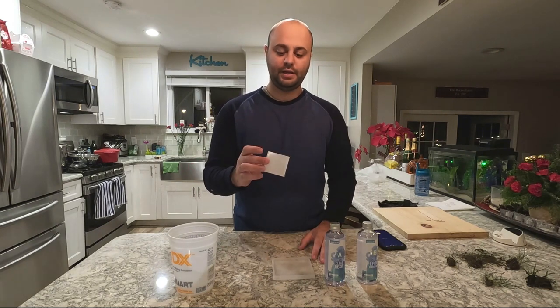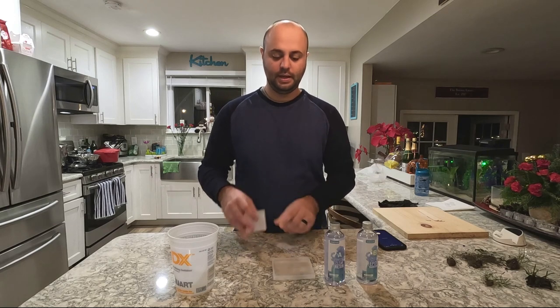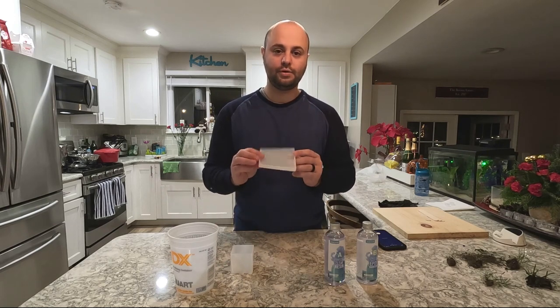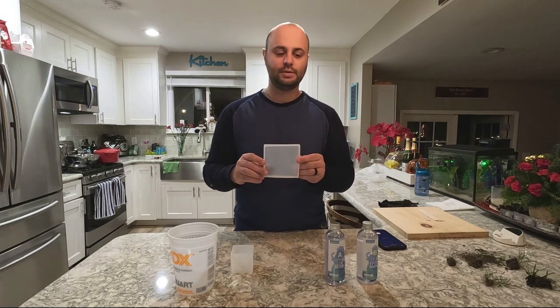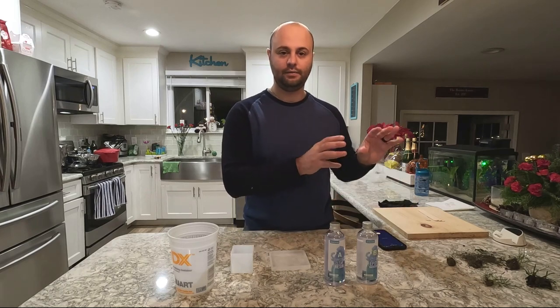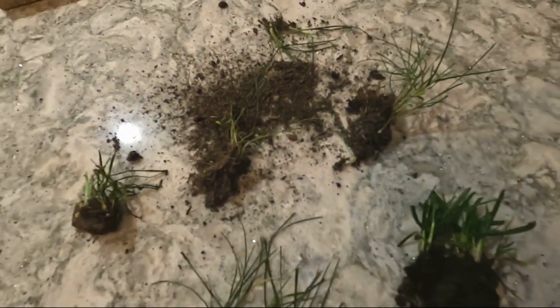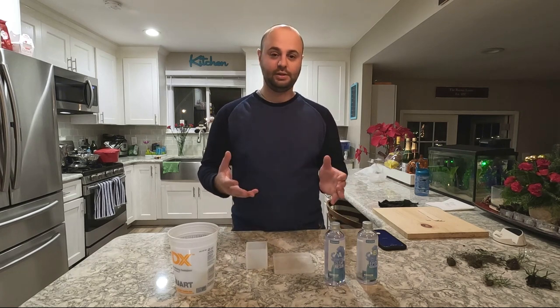So what I got here is a 2x2 cube mold right here. We're going to use this first. Then I have this coaster mold right here — I believe it's 4 inches by 4 inches wide. And I got a couple pieces over here of grass that I pulled out. It has dried for a couple days now. There's one piece that I did just pull out today — it's a little bit wet, and I'm not sure if I'm going to use it yet.